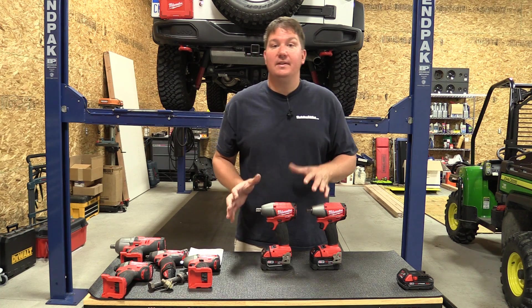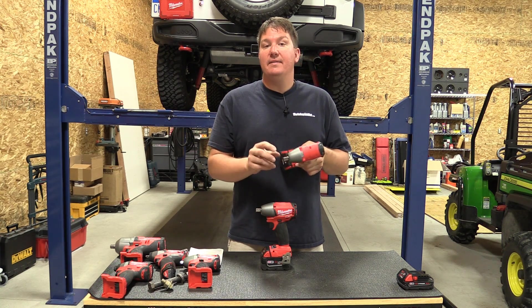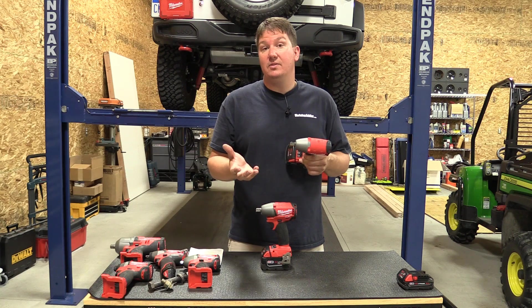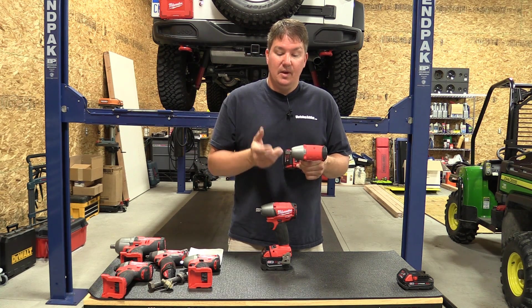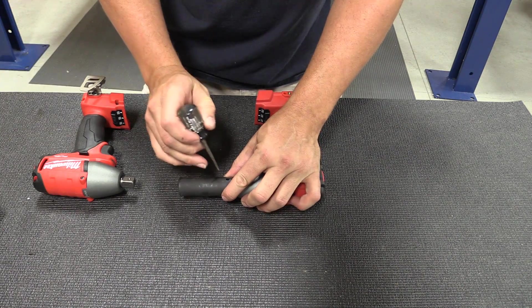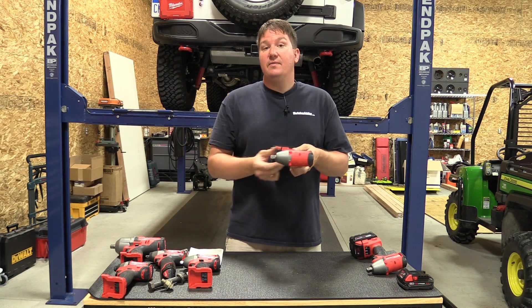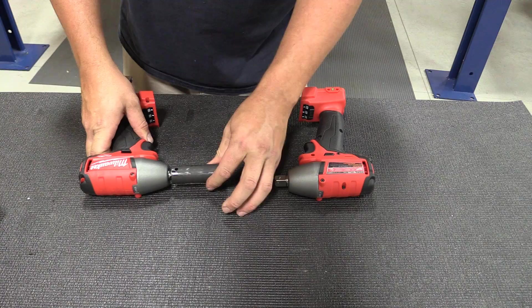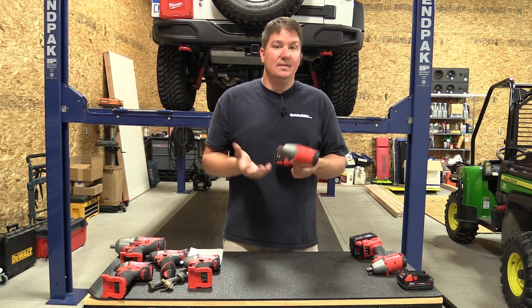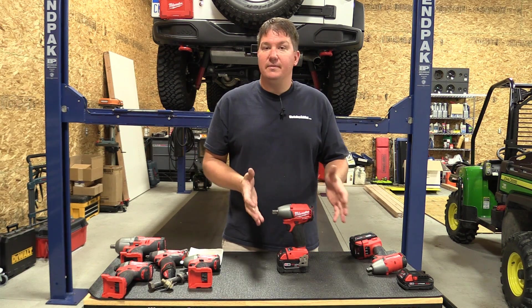I have two models here because they have two variants. Both are model number 2655, one has a B at the end. The standard 2655 is a pin detent model, normally used when you're above six feet so an attachment won't fall off and hit someone below. You have to push the pin in to remove the attachment. The 2655B has a normal anvil with a ball detent — a socket slides off fairly easily with a little resistance, which is standard on most ratchets. Both have the exact same specs and look the same; the only difference is the anvil.